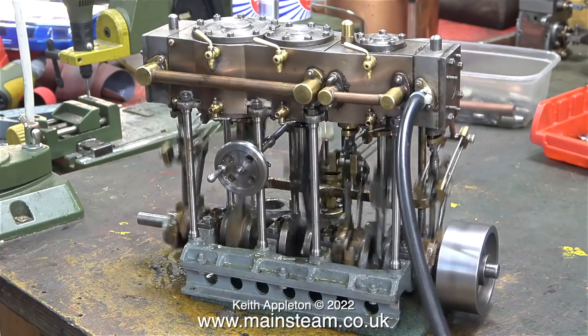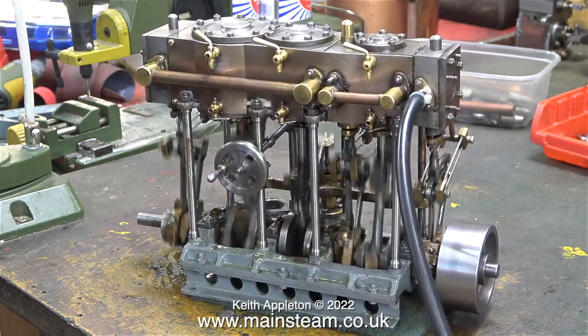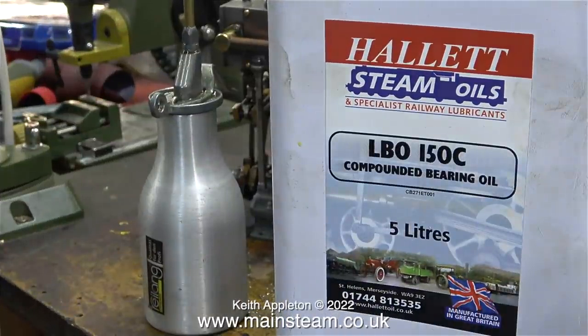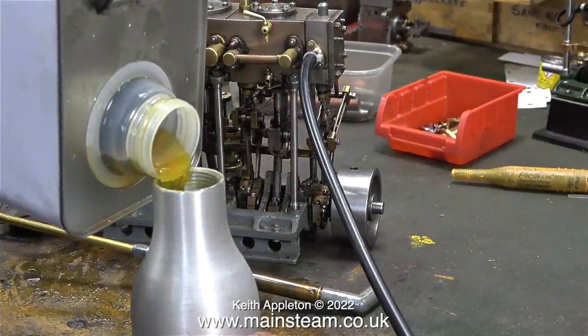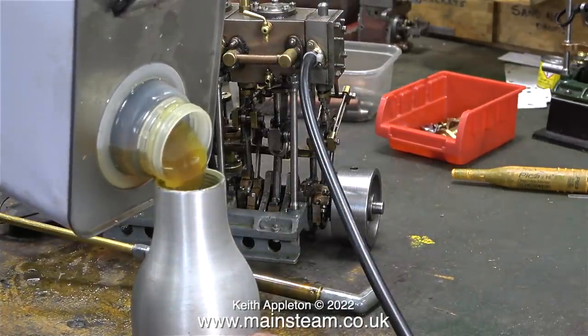Today in my workshop it's very cold. I have an air conditioning unit which cools the workshop very well but it's not very good at keeping it warm. You'll see how cold it is as I refill my oil bottle with this bearing oil that I get from Hallett Oils — look at the consistency of the oil as I pour it. It's definitely very cold in here. Even though I'm fat and hairy, I'm feeling the cold today.